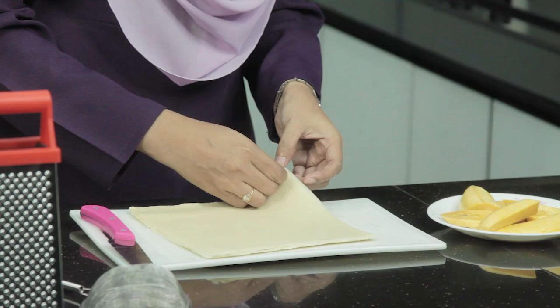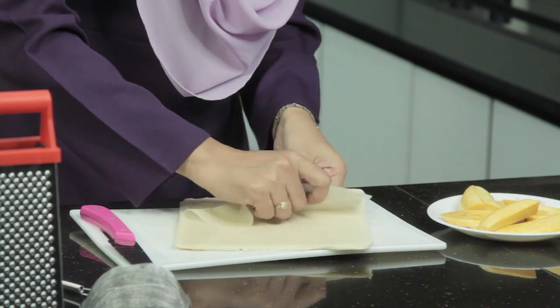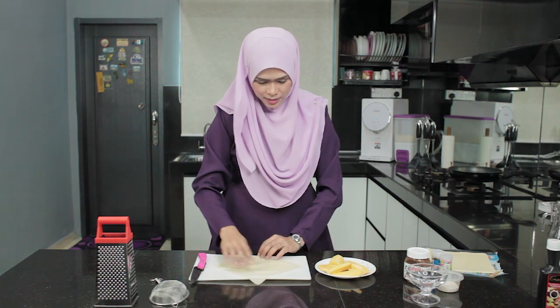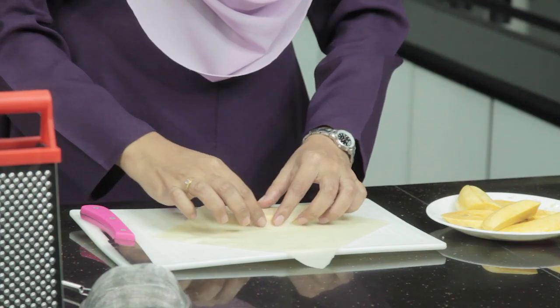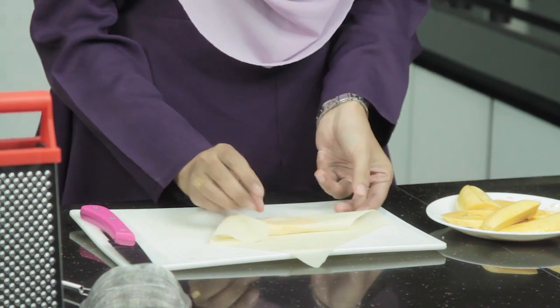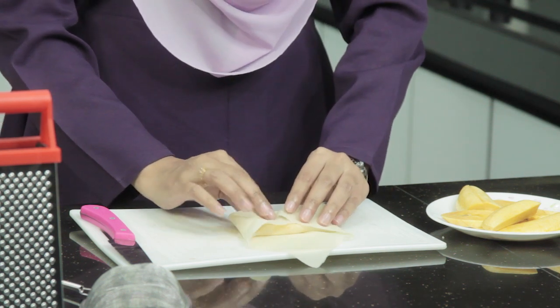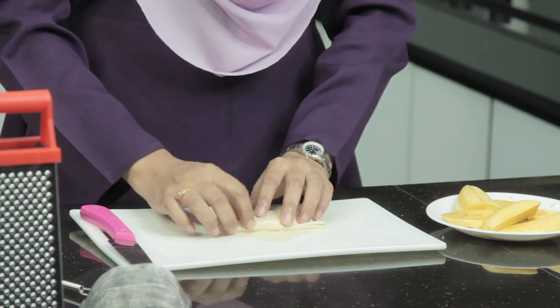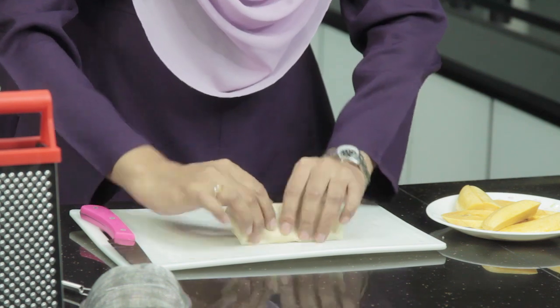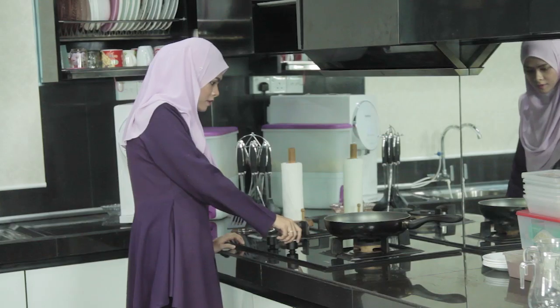Ambil kulit popiah. Tarik kulit popiah ni perlahan-lahan dan berlembut ya. Ambil kulit popiah ni, letak pisang kat tengah macam ni, kemudian balut macam anda balut kulit popiah macam biasa. Buat dengan kemas agar nampak cantik. Ambil sedikit air dan lekatkan dia macam ni — popiah pisang goreng kita pun jadi macam ni.